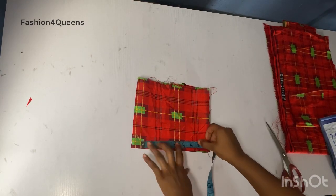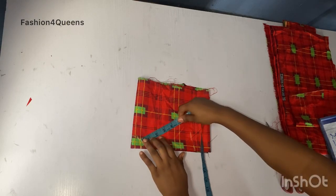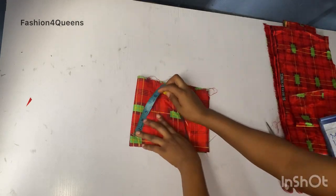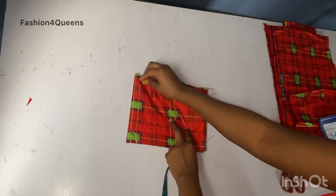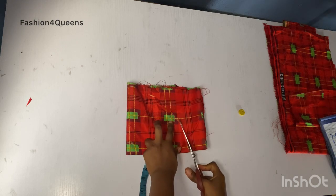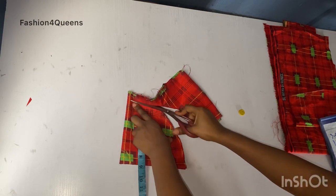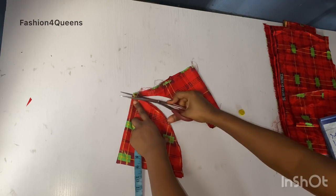I did a separate video on cutting a flare, so I'm going to drop the link in the description box. Also, I have a new styles channel where I post glitter styles and fashion trends — you can pick whatever styles you want. Just click the link in the description box, subscribe to the channel, and watch the videos. I'm just cutting this out now.